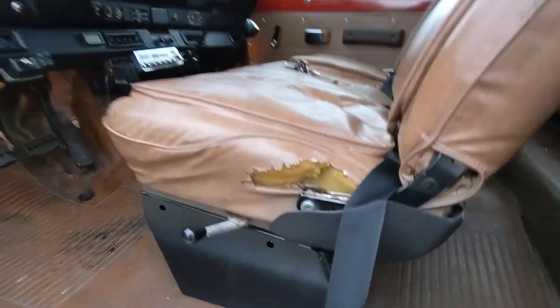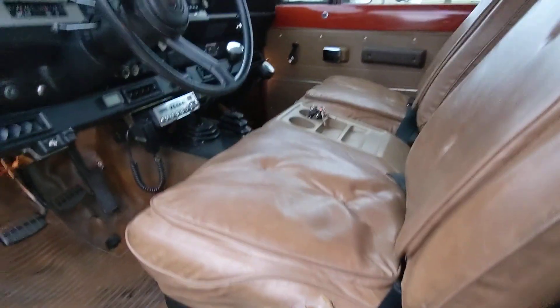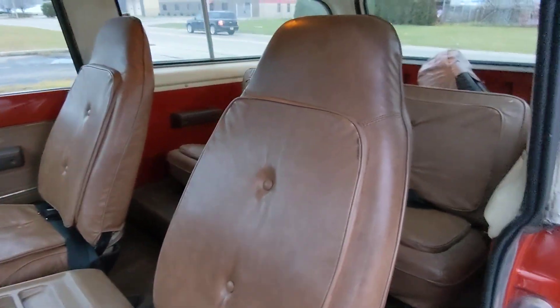Really, in the interior, this is the only issue — some separation there in the vinyl. But other than that, it's a used but well-maintained Scout.